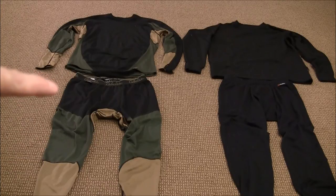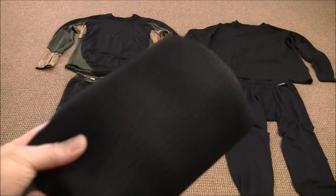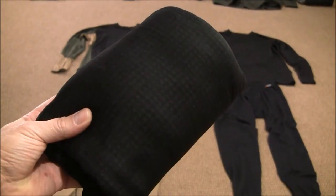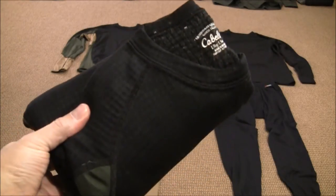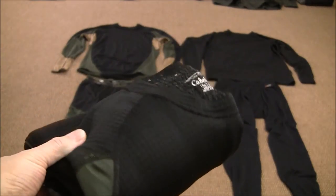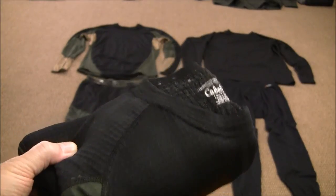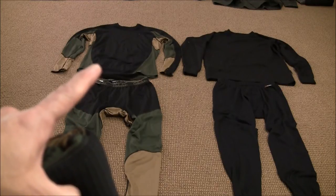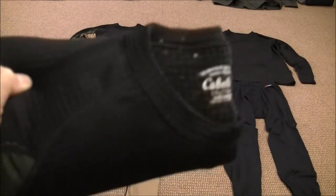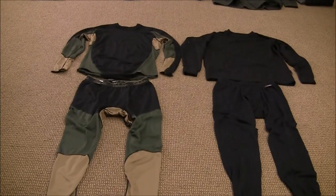I will generally bring an extra top with me in the event that happens. I can get it down to about the size of a water bottle and throw it in the back of my pack, stuffed in the bottom and out of the way. What I can do is remove that top piece if it becomes overwhelmed, ball it up, use it to dry my armpits and back, then put the fresh one on and I'll be toasty again. That's a good way around that.